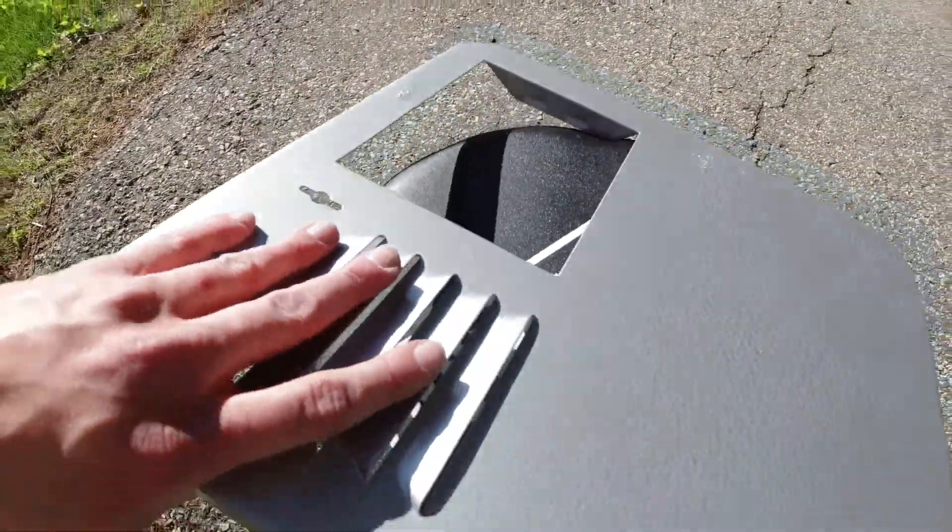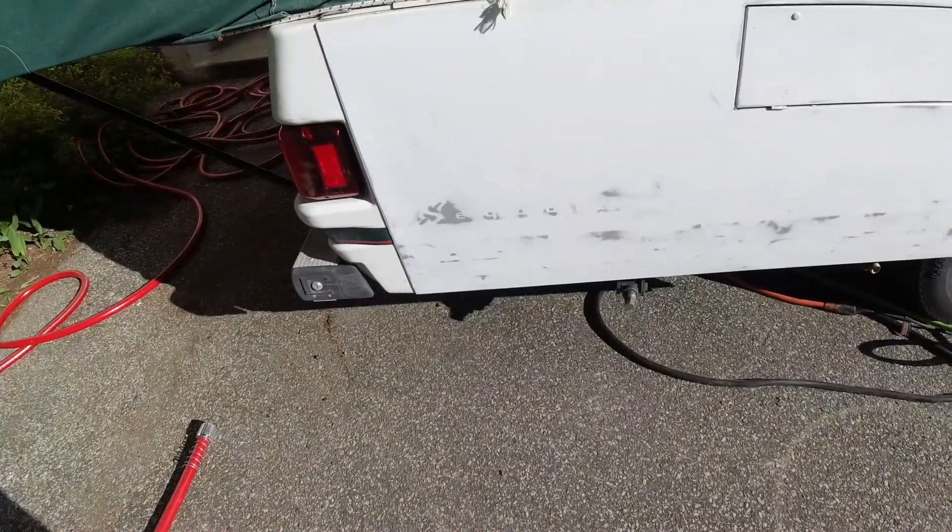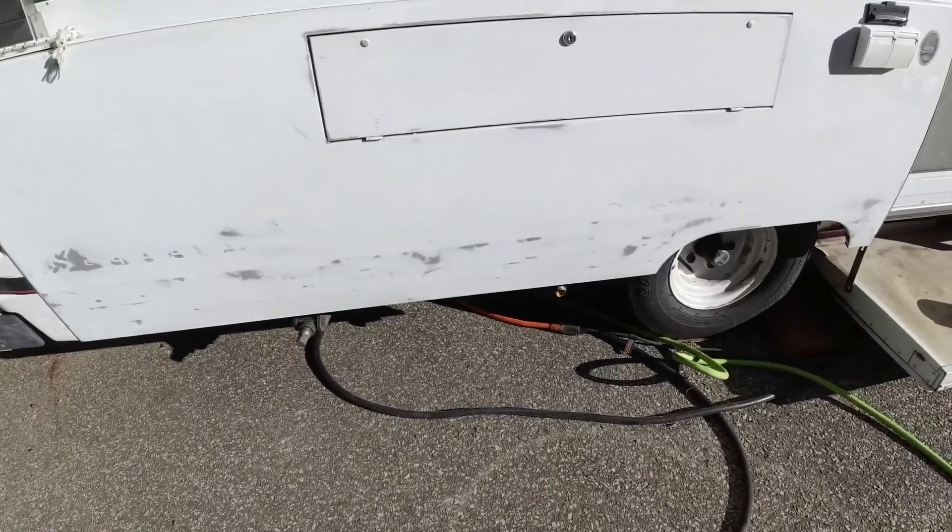Here we were test painting the water heater door. We did a lot of cleaning on the metal because it was old and the original paint was white and kind of really dry. Here we had taken off the decals and cleaned up the bodywork as much as we could.